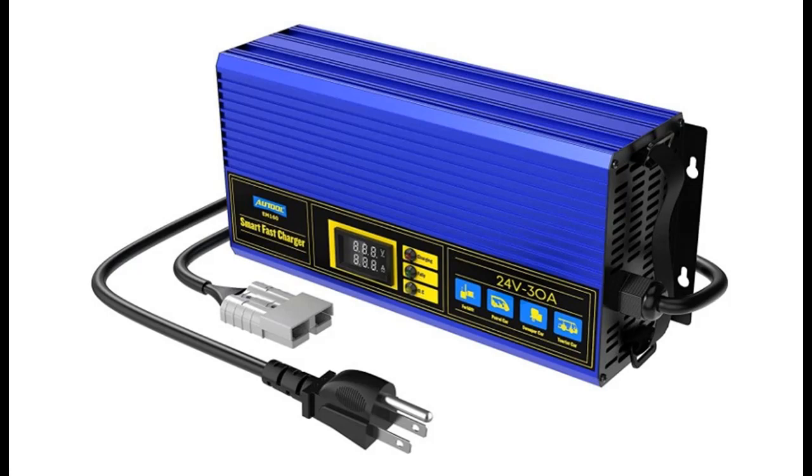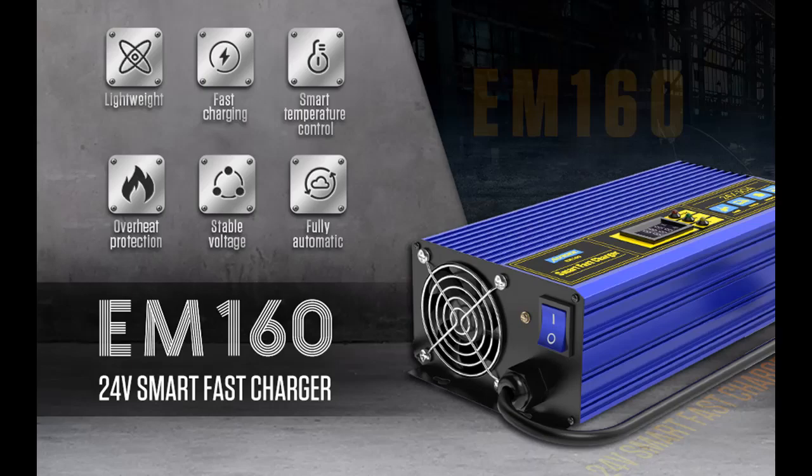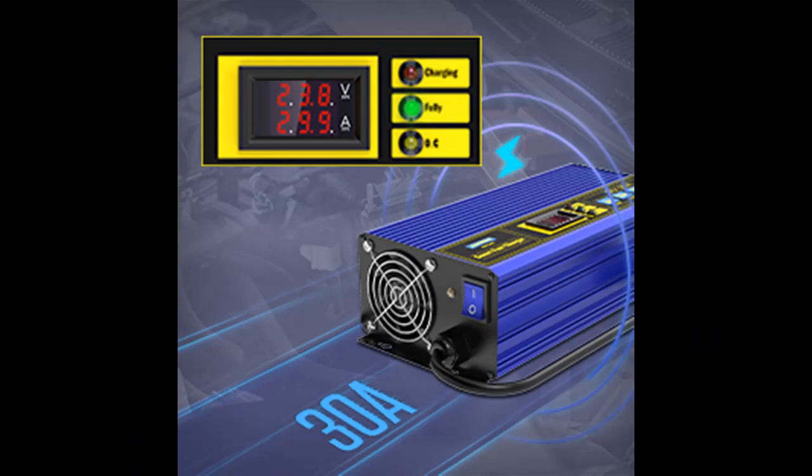Introducing the features and a fast overview of the AUTOOL M160 Smart Battery Charger for 24V 200-300A lead-acid batteries. It is a fully automatic car charger with an LCD screen and temperature control, suitable for forklifts, golf carts, scrubbers, and sightseeing cars.